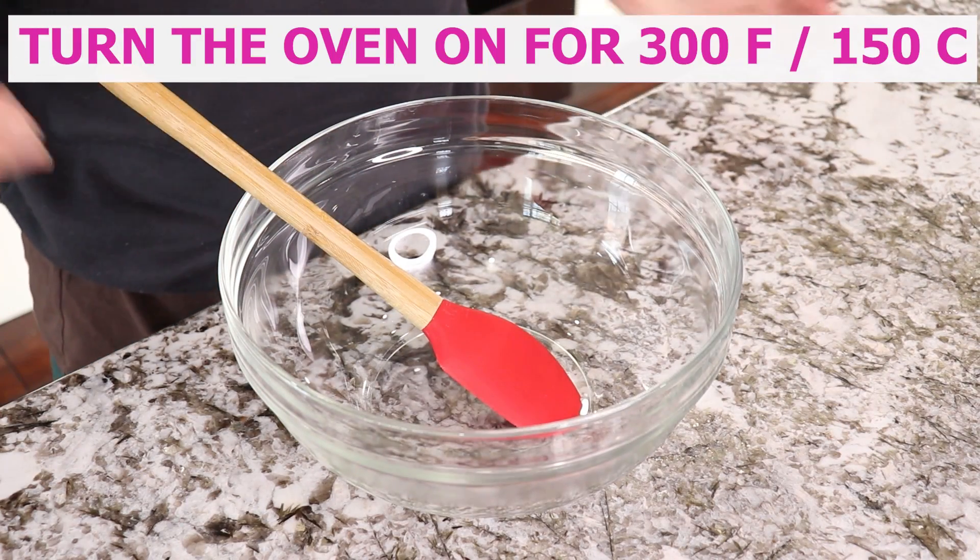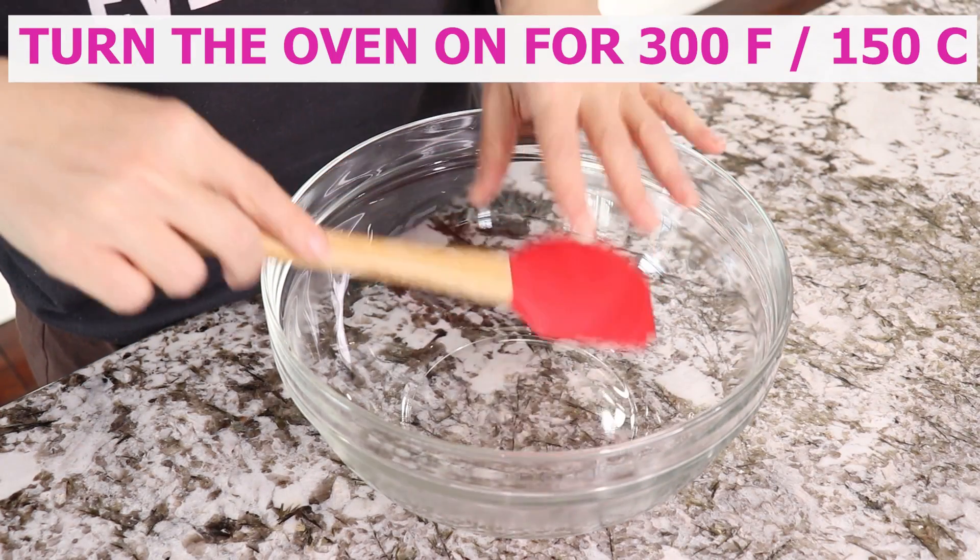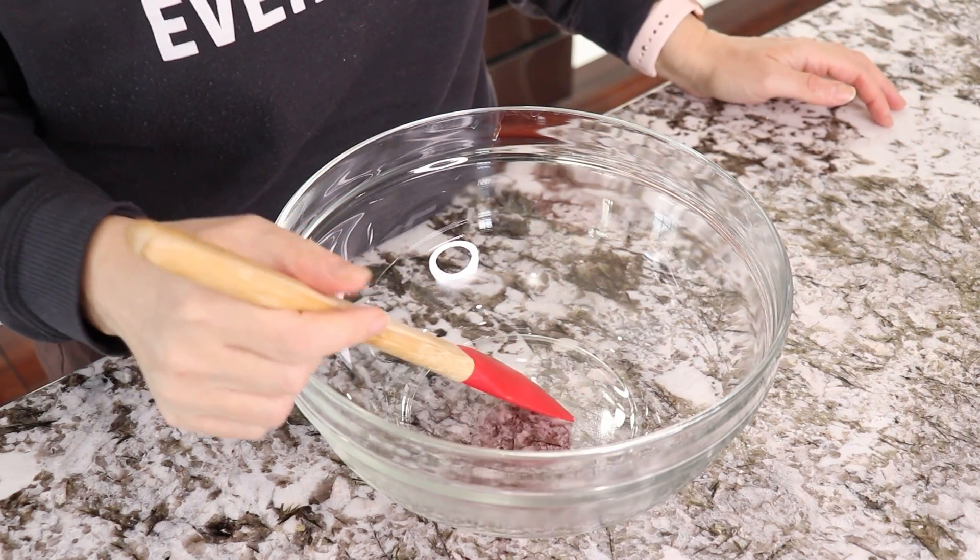All you will need for kitchen tools is a big bowl and something to mix the ingredients with.